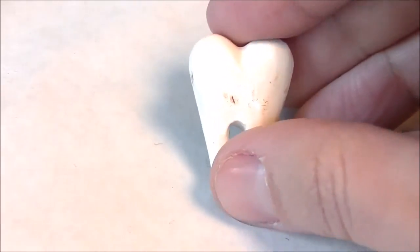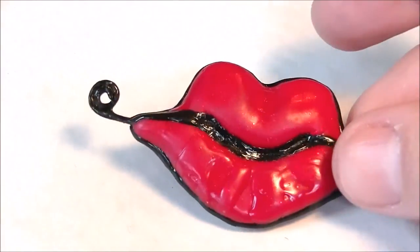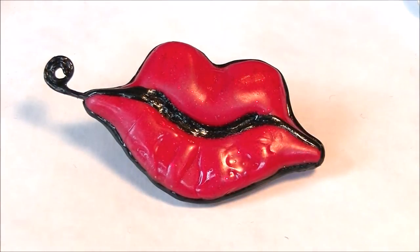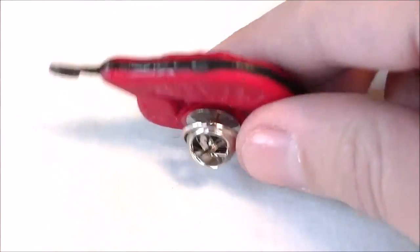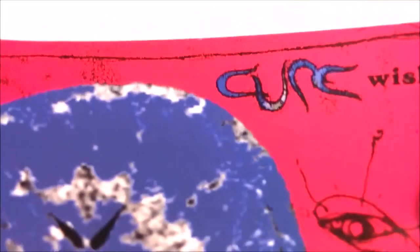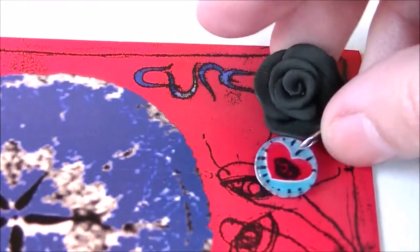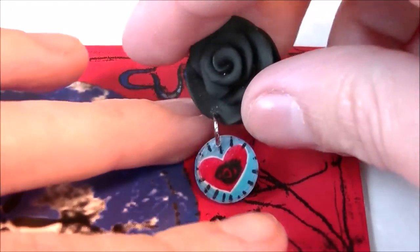I also made some lips using diamond glaze, and I actually spelled 'kiss' on the lip with it, so you can see that. I have a favorite album, and if you know me, you know I love The Cure — so that's where I made this from. It's just a black rose with a little shrinky dink on the bottom.